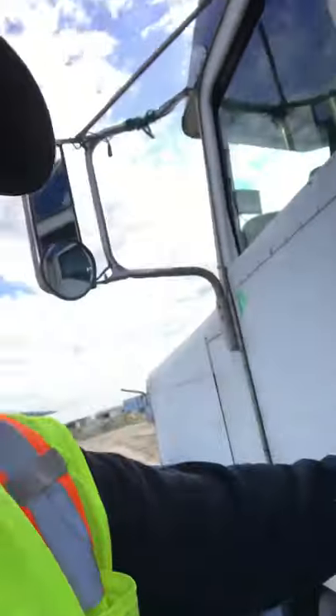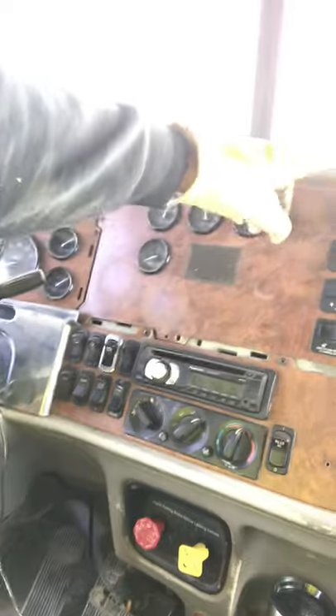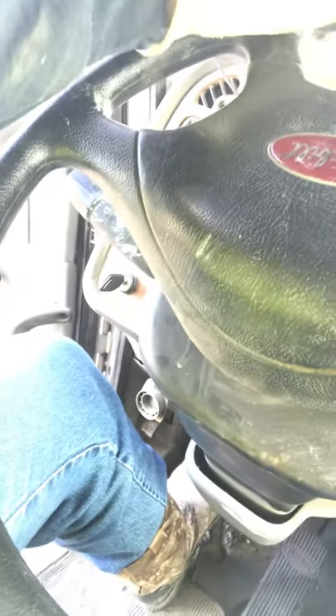It's an '07 Peterbilt, 10-speed. Come up inside here. To kick in your PTO, turn the radio down, push in your clutch, then put it in any gear — doesn't matter. Click this button right here for the PTO so it won't grind your gears. Make sure it's in neutral — one way to find out is it'll go back and forth. Then let out the clutch slowly to engage the PTO. It's gonna be loud.